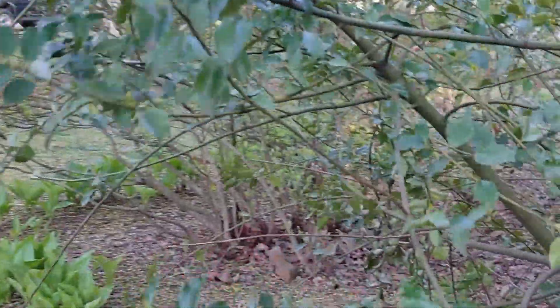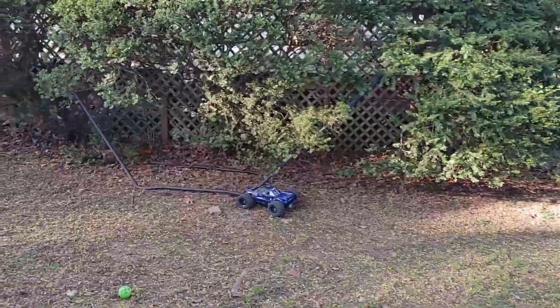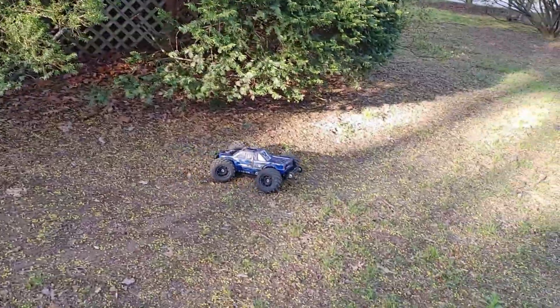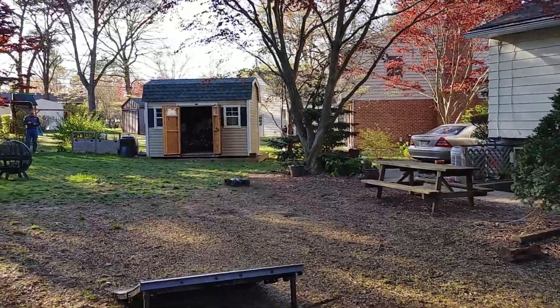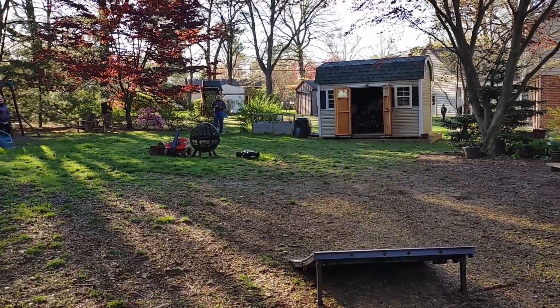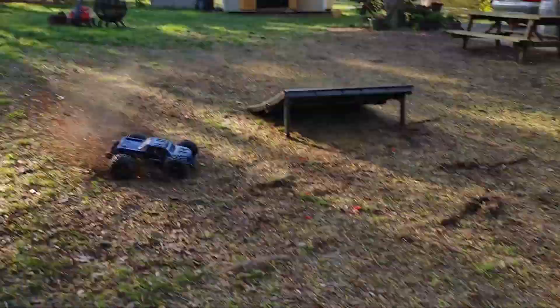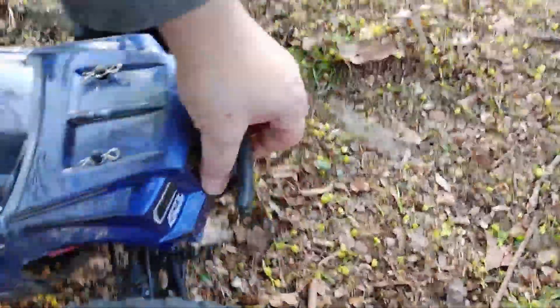Oh my god, he didn't break my wheel. Took it right at the arm, man. Does it look alright in the front? Hold on, stop for a minute — hit that thing right at the arm. Oh my god, it's gone.